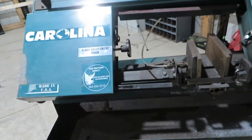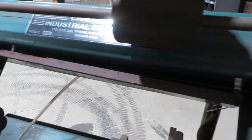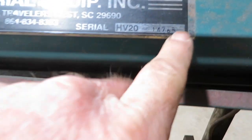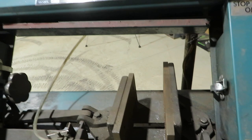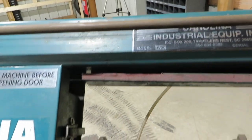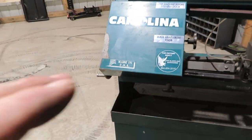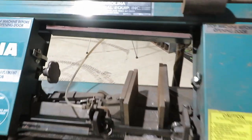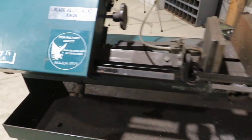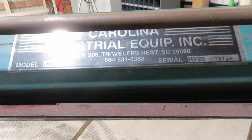I'm not sure of the age yet, I have not been able to do a whole bunch of research on it, but it is an American-made product which I like. We do have a serial number right here — I'm gonna call them tomorrow. By the time I got a chance to get everything unloaded and play with it a little bit, they were closed at 4:30. This company is still in business, they still manufacture saws, presses, and some other things. I'll put their link in the description. This is the HV20 from Carolina Industrial Equipment.